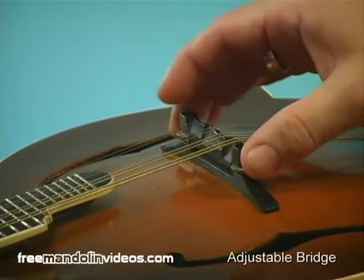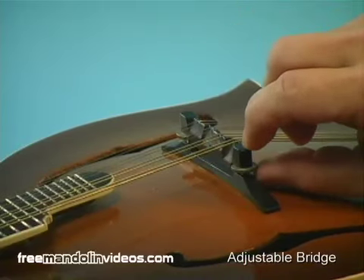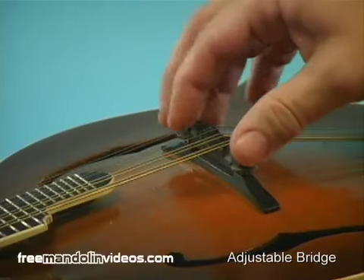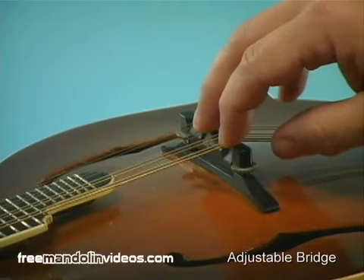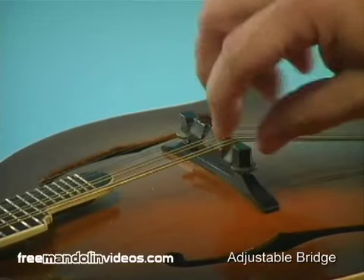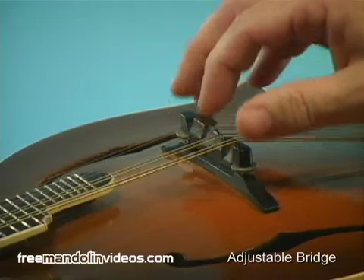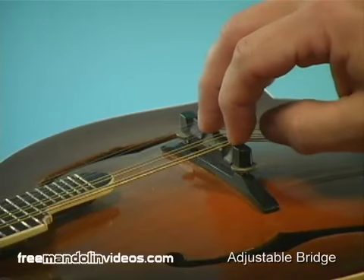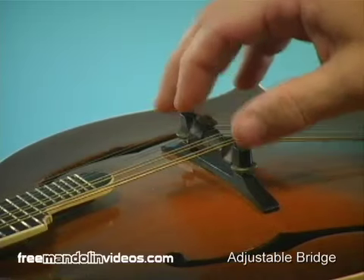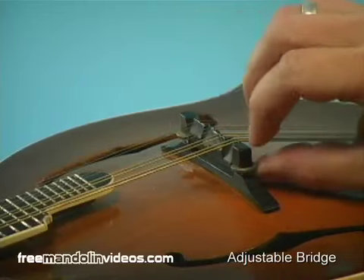They're joined by a threaded rod and a thumb wheel on each side, so that if you release the tension of the strings you can easily turn that little thumb wheel on those threads and raise or lower the upper part of the bridge. It's a pretty simple thing with a bridge like this to lower or raise the height of the strings in either direction within the limits of the length of the screw.